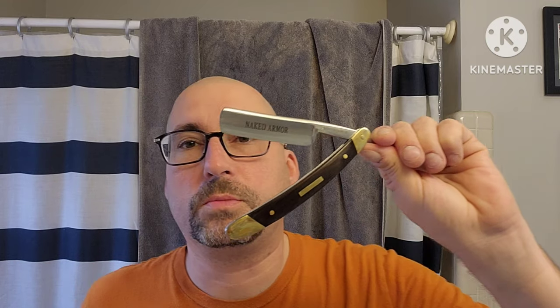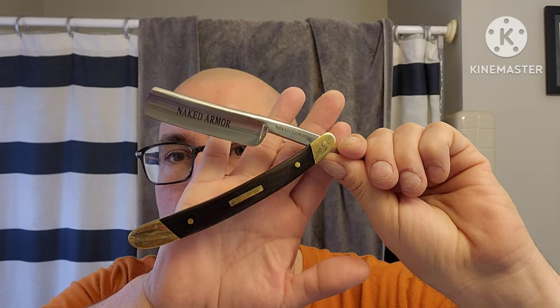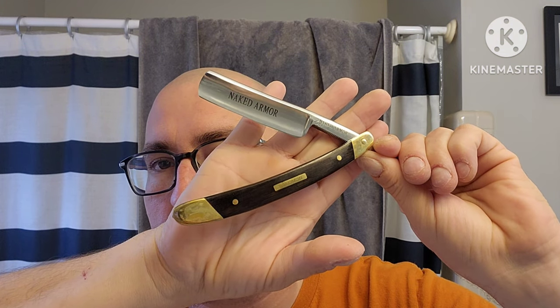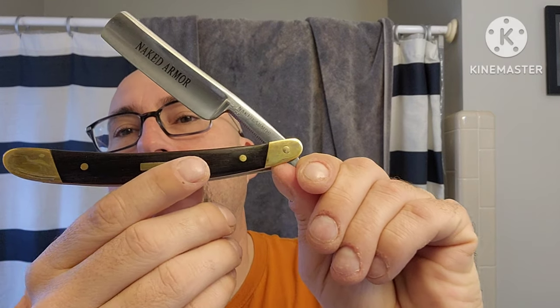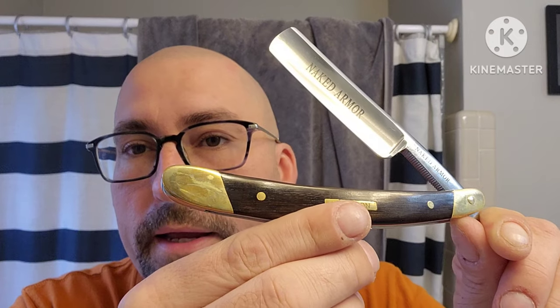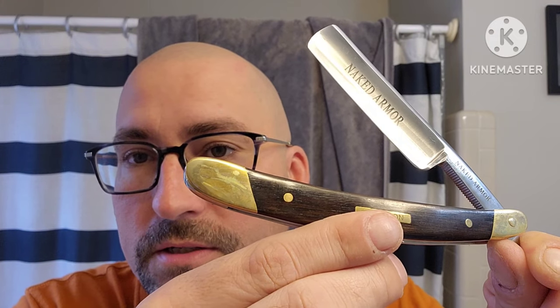This is the leather pouch. If it's real leather, it's very, very thin leather. This is the Naked Armor Solomon. At some point I'll do a video probably just on Naked Armor. I don't know if this is real wood or faux wood on the scales. I tried to wipe it clean but it was wrapped in plastic and oil was on the razor everywhere - that is where the plastic was touching with the oil.